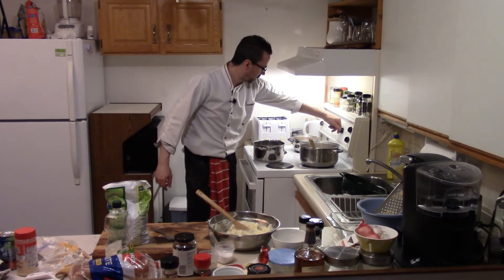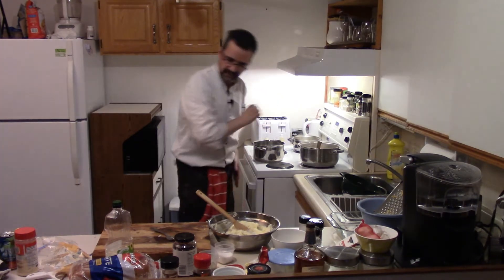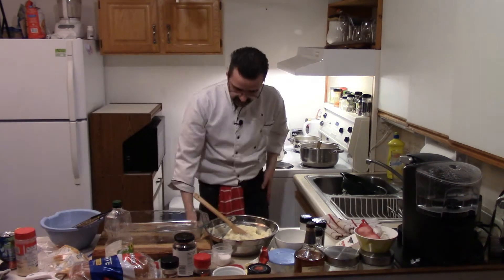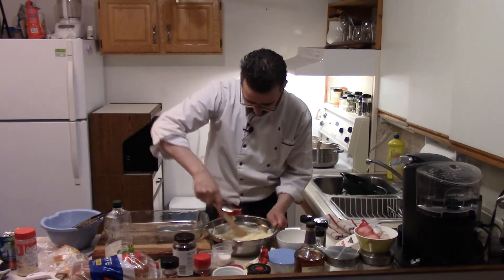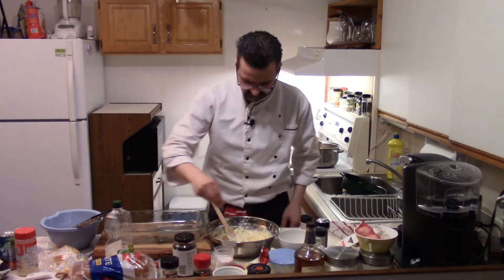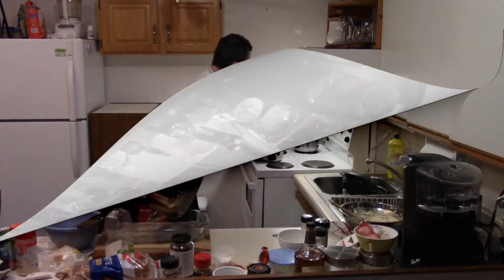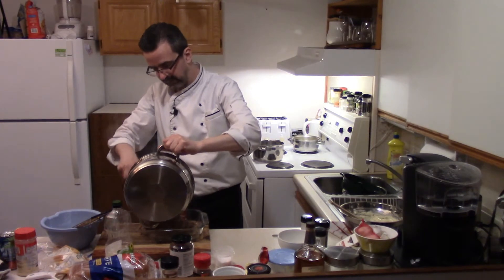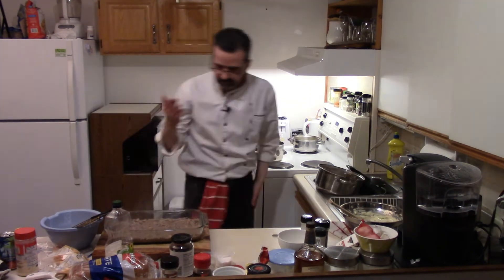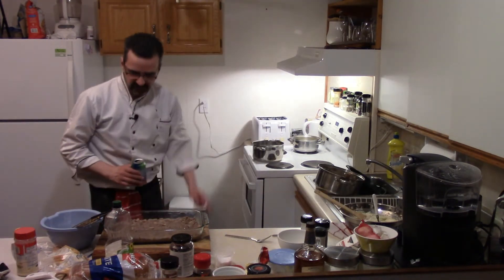We're pretty close — preheat the oven to about 375, 350-ish. Peas and carrots are ready. Now we can start — let's do this. Taste our potatoes, add salt and pepper, give that a little mix. Grab our ground beef — this goes right on the bottom. Wait for our second layer which is the veggies — a few minutes with our veggies.